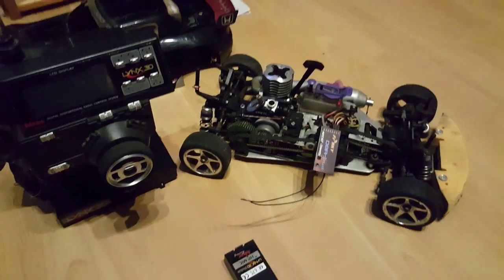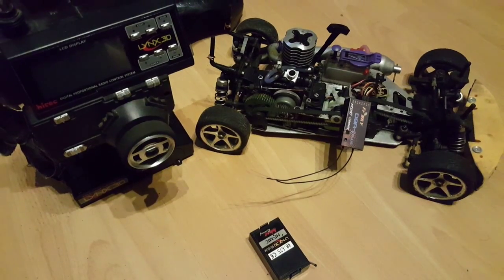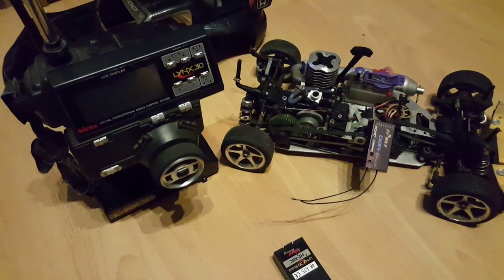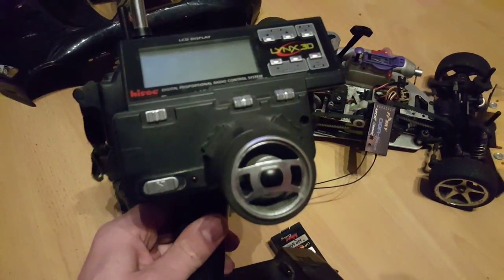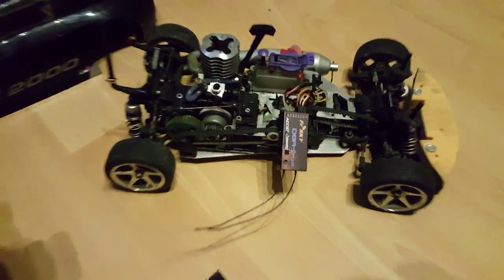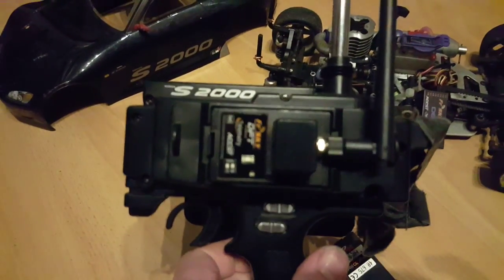How are you doing? This is a quick video. I just wanted to show you something about this FreeSky module and receiver. I have this Lynx 3D, got it years and years ago, but I didn't want to just turf it away. So I decided to try one of these Hobby King FreeSky modules and see how it goes.